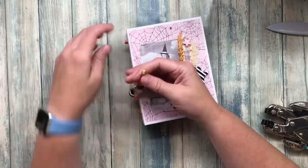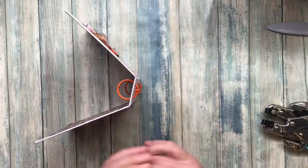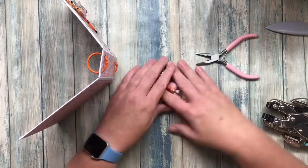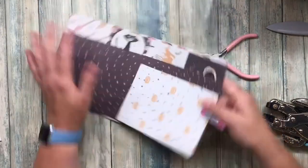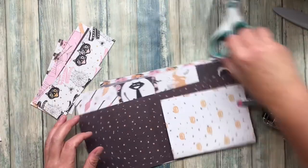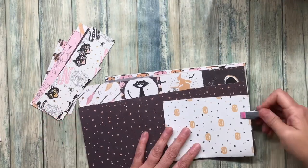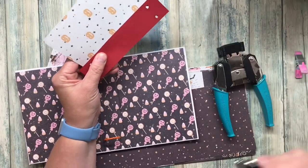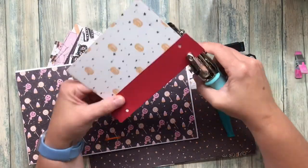I made this dangle to put on here, and then when I tried to open it the lobster clasp would not open and then it broke, so I had to replace it off camera. These are my pages and there are also some little pockets that I created.